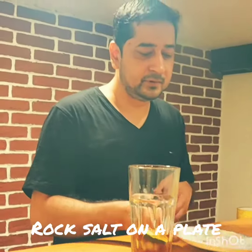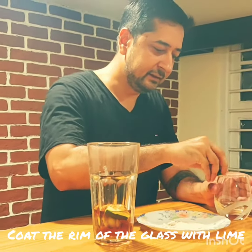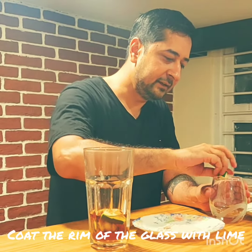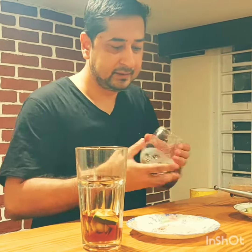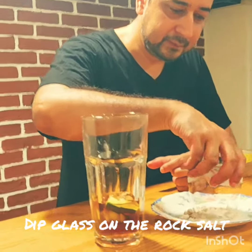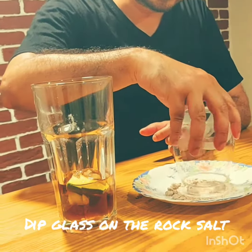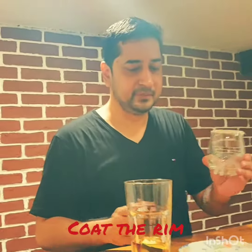Take some rocks out of the plate, take a lime wedge, just squeeze it in the other area of the rim and then just coat the rim with rock salt — rock salt or beetroot.